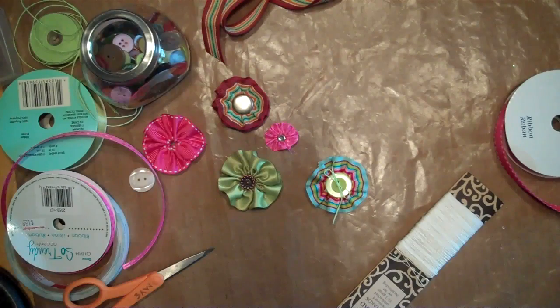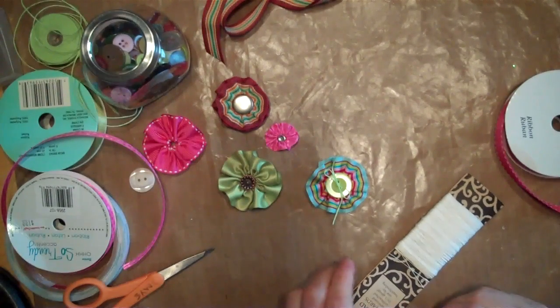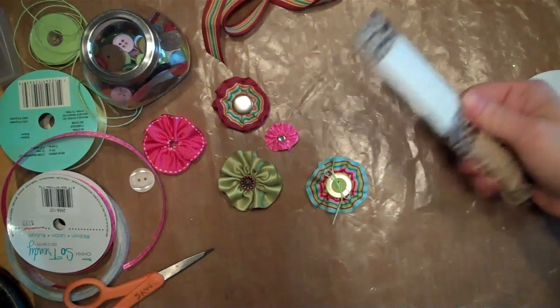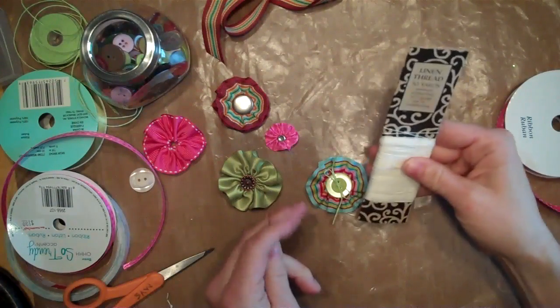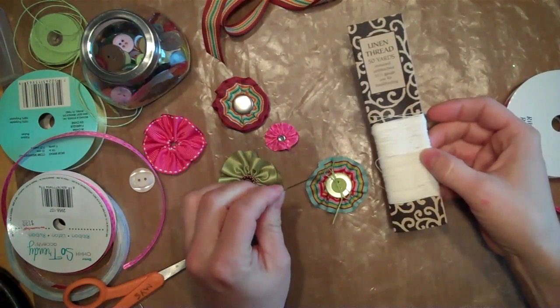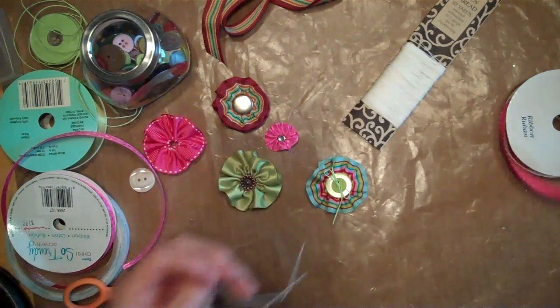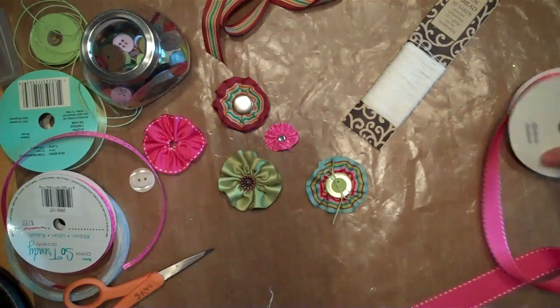Let me go ahead and get started and show you how to make that — it's really simple. I do not sew, so that's how easy it is. You don't have to be able to sew to make this. I'm using linen thread, which is for book binding, but regular thread would work too.